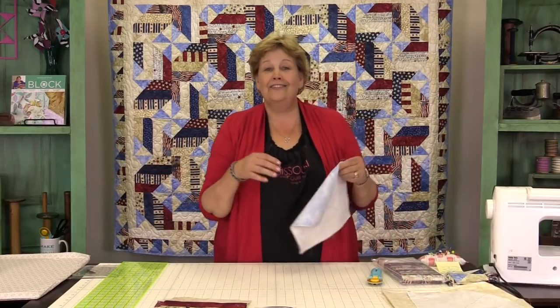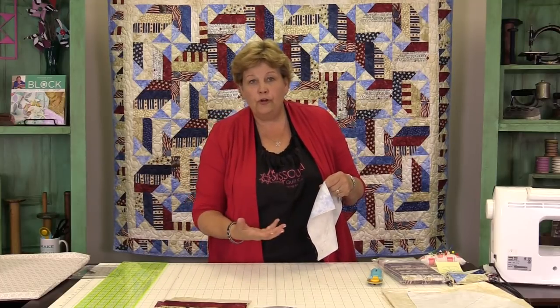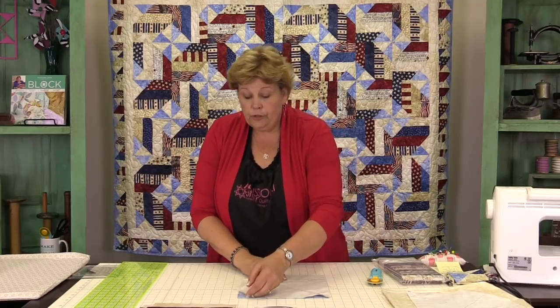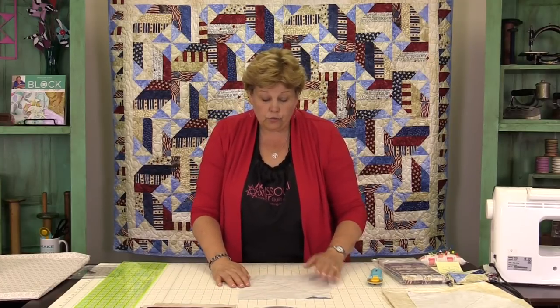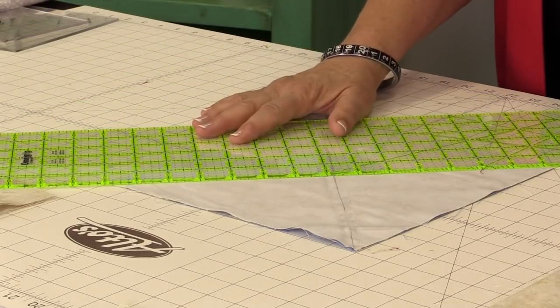So this is our fence rail block. Now we need to make some half square triangles for the corners. We're going to snowball the corner to give the look — but we are going to do it with a half square triangle, which is a little bit of a trick. To make those, you're going to need two ten-inch squares — remember you'll need a yard and a quarter of your contrasting colors. You're going to put them right sides together and draw a line — an X — corner to corner on each side, as you can see I've done here.